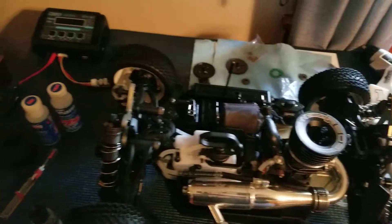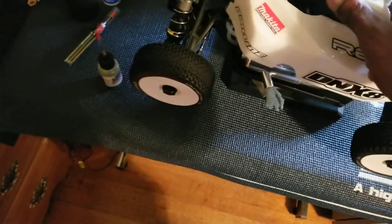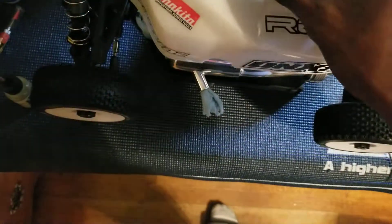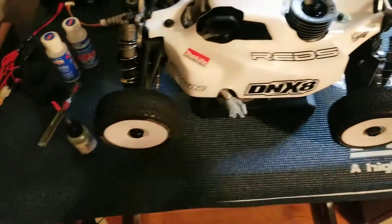Get those bearings lubed up real good. I brought the ghost body back out — I haven't run this body in a while, giving my other body a little break. Put some miles on this one. She looks good with it on there too.